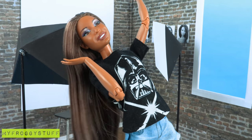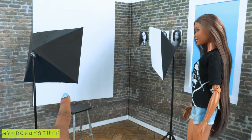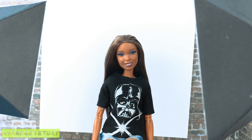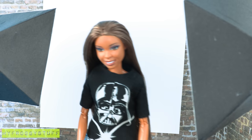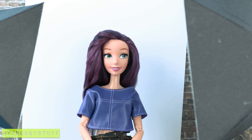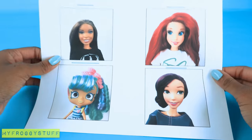Now that we have our supplies, I need a picture of my doll. Sophie, just have a seat on the stool please. Say cheese! Okay, now you can go, thank you. We might as well get a few other dolls since we're already here — like Ariel, our made-to-move Mal, and a Shoppy. I printed out the pictures, measuring the eyes to make sure they are the same size.